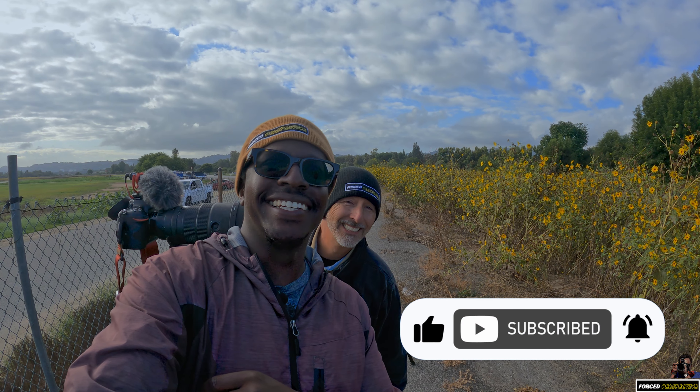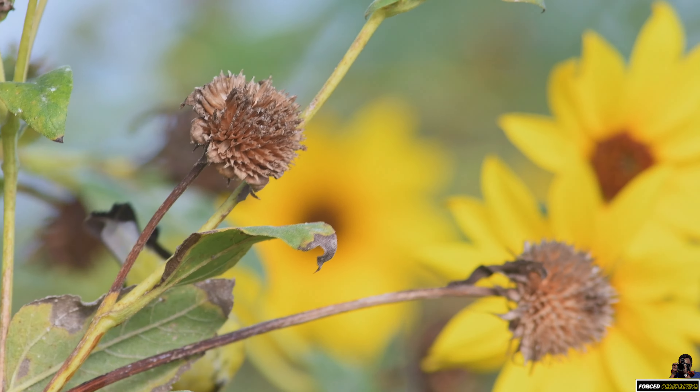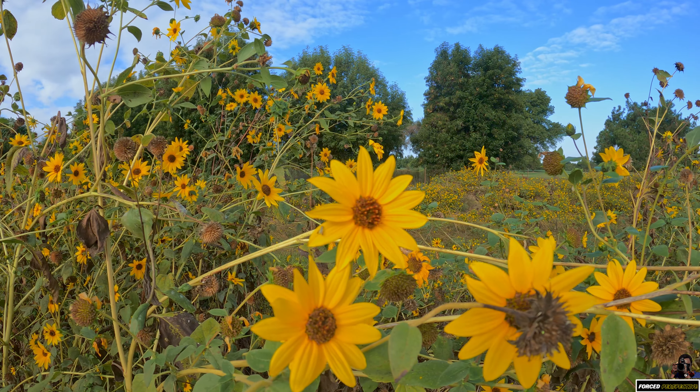Did someone want to see some lesser goat finches? Well, you're in luck. Here's some lesser goat finches for you. They're just feasting — they love these sunflower seeds, just feasting on them.